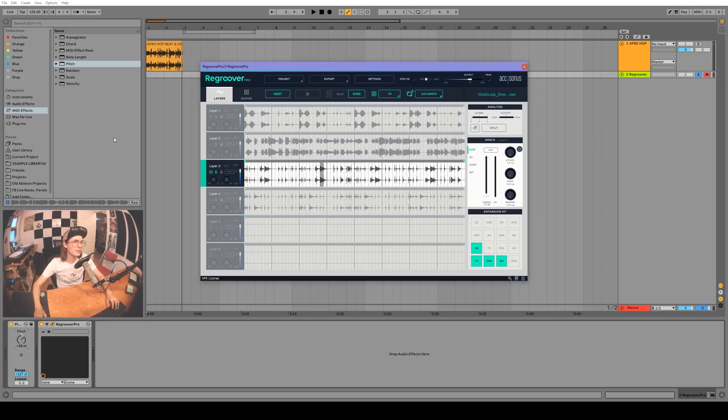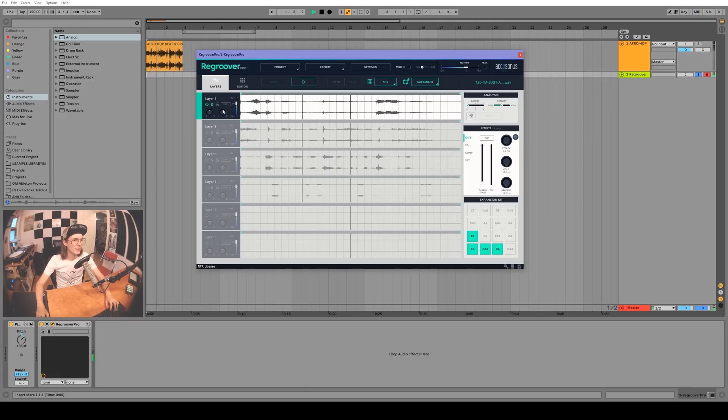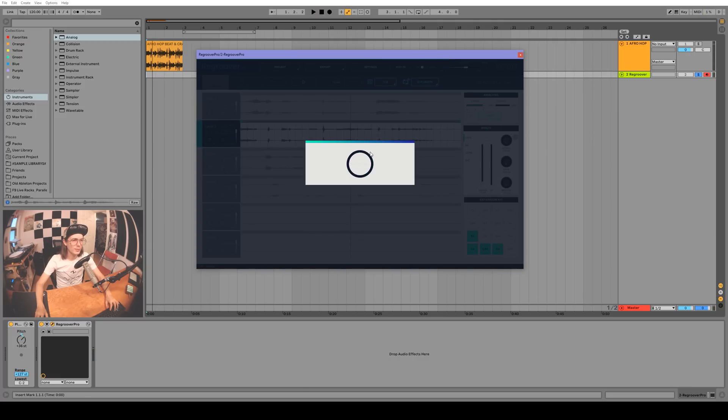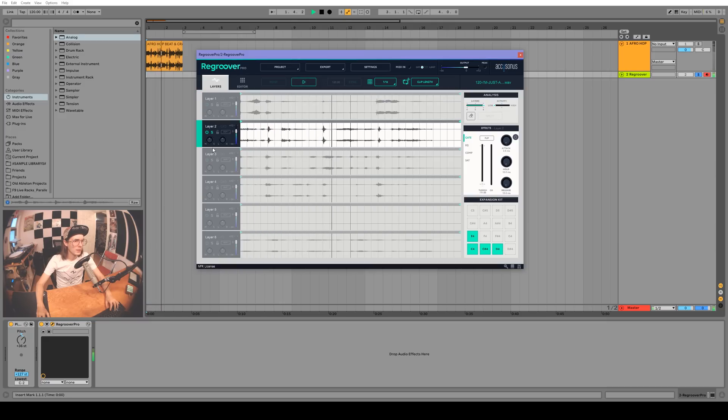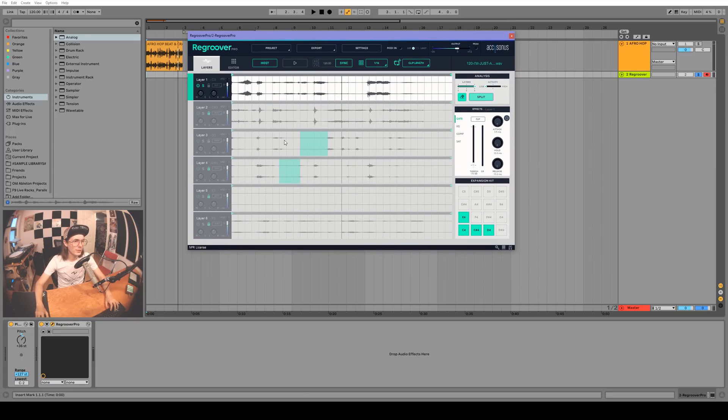I tried the other day to isolate an acapella which had some music in the background and had varying results. Let me pull up a sample — 'I'm just a DJ.' Let's try a lower band count and go with a six-band split, make this the vocal track, and use the eraser tool. It's kind of close — I feel like if you spend a lot of time on it you might get it. I wish there was a zoom function so you can really get into the nitty-gritty with this eraser tool, but there doesn't seem to be any zooming.